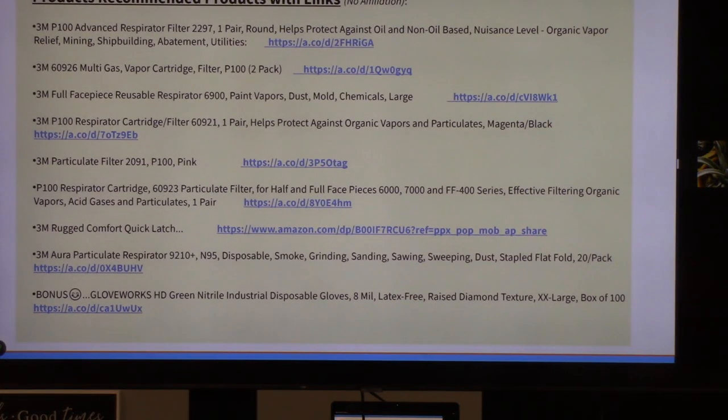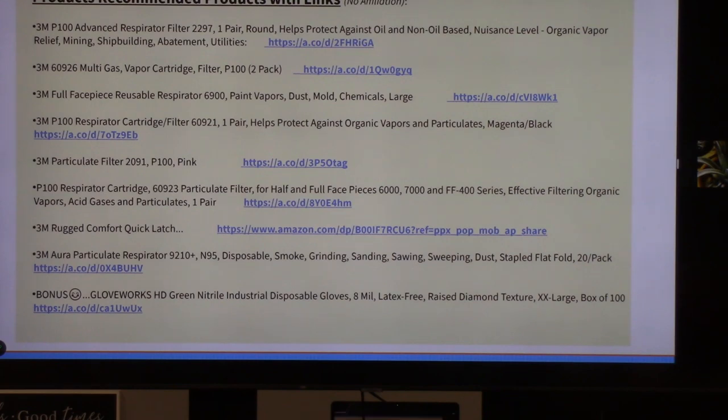I'm going to send out to you a sheet with clickable links to some recommended products, and that will go out after the meeting today for everybody.